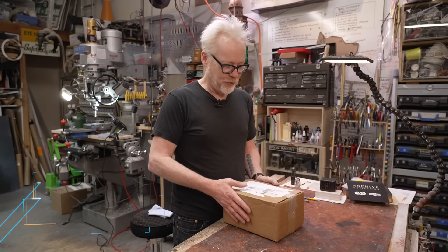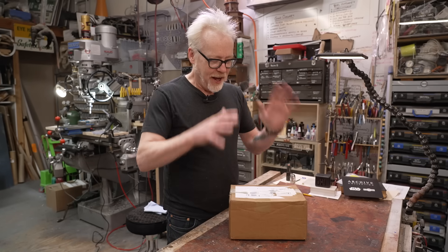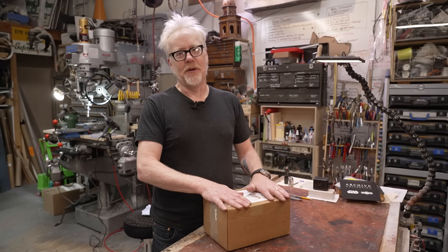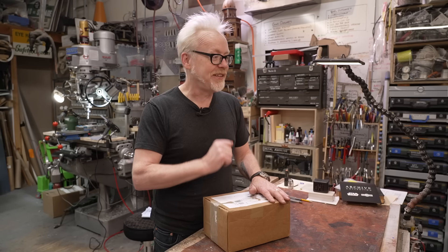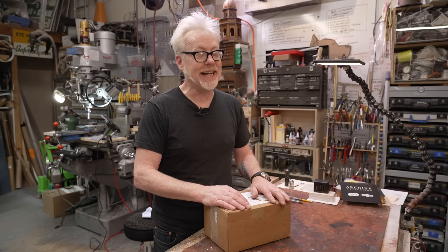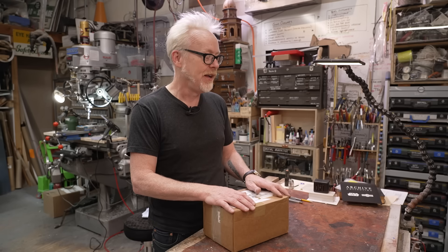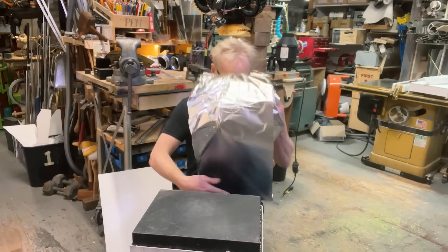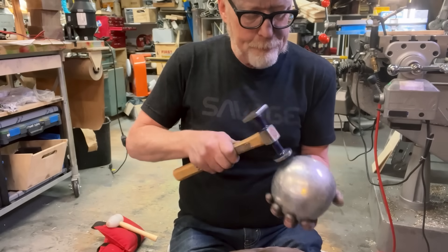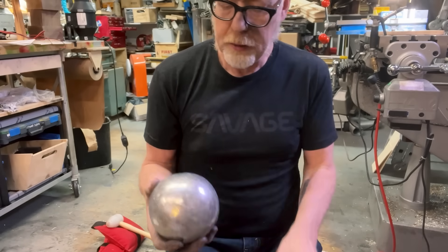Hey everybody, Adam Savage with an unboxing show-and-tell. A few short months ago on Tested, I decided to spend one day making a shiny foil ball. I had a lot of fun, although I went a little bit overboard in the size — I used an unbroken 200-foot roll of industrial tin foil, and when I finished it I was really happy with the product, even though it was huge.